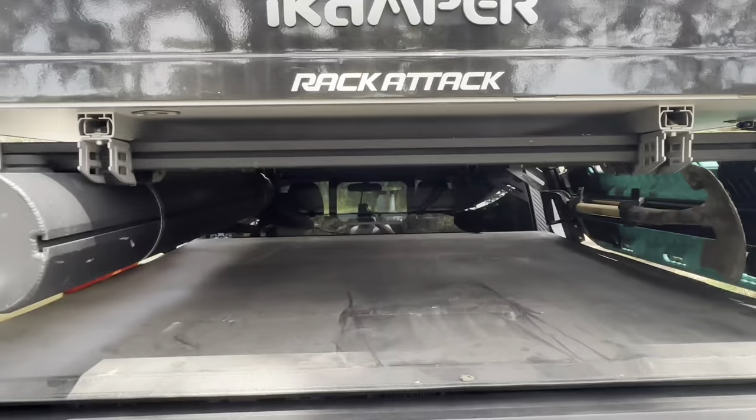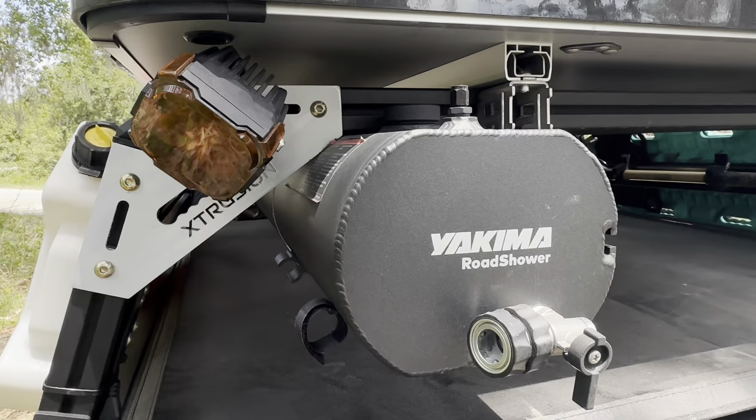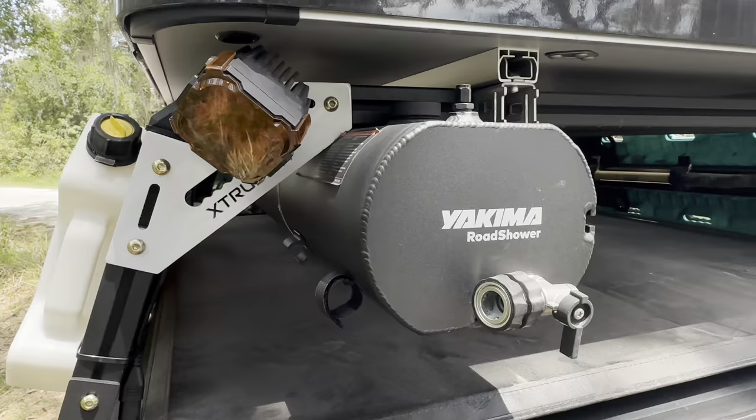For water storage, I have a 7-gallon Yakima road shower. This doubles as a shower itself, as well as pressurized water for washing dishes, taking a shower, washing dogs, washing off equipment, stuff like that.